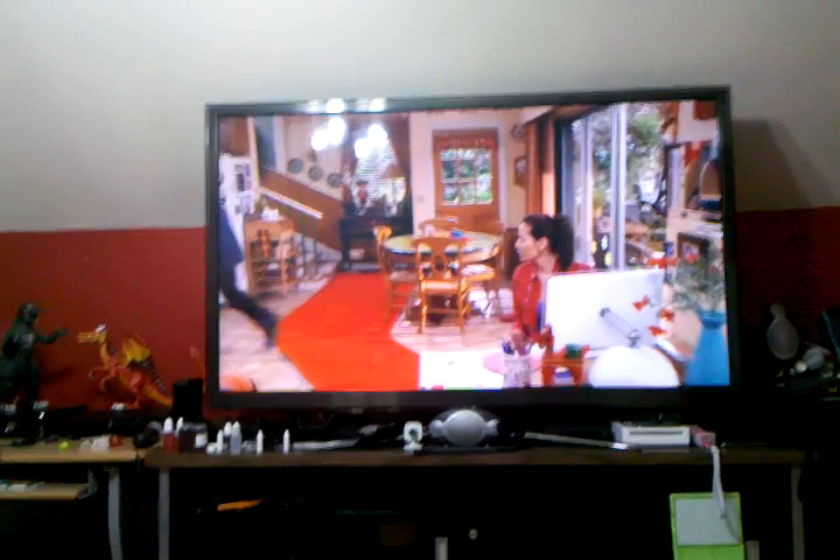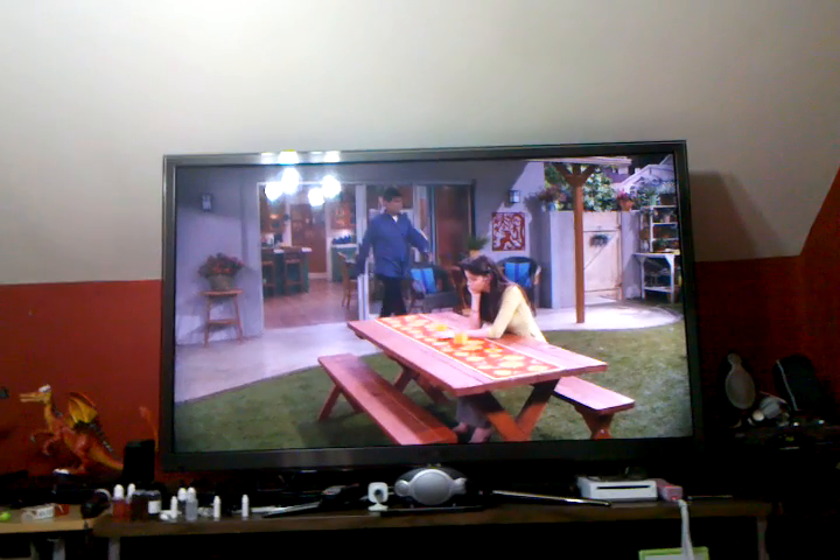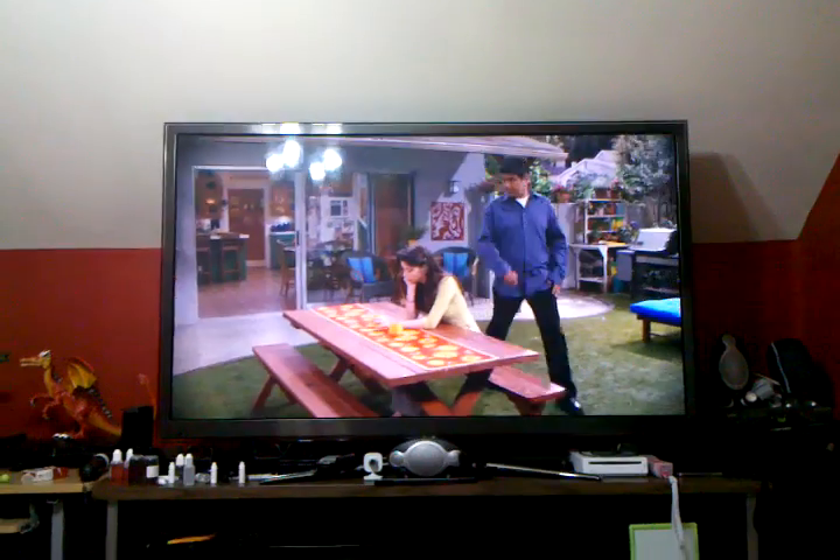Amazing television. I love this thing. Short of the reflective issues I mentioned, you can still see it with the TV on.